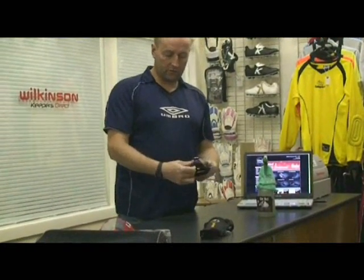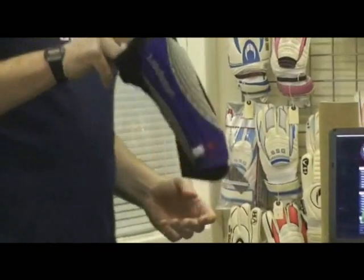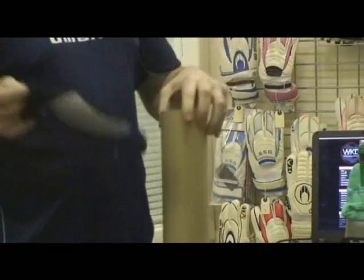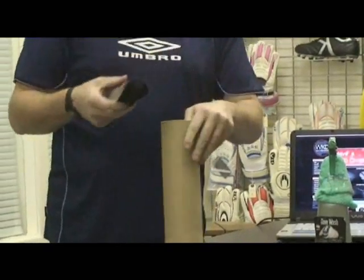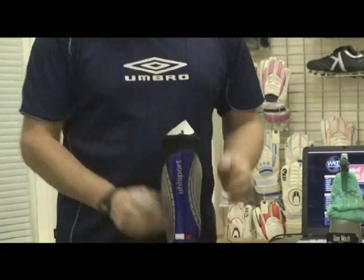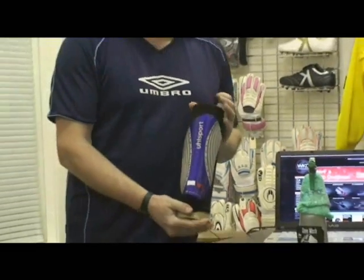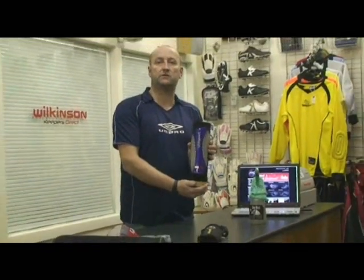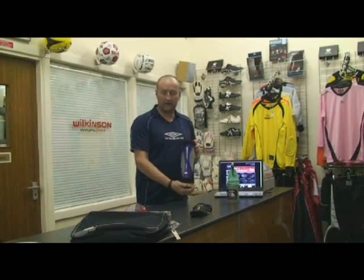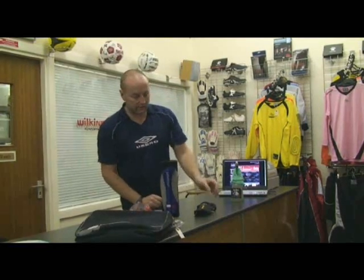Now moving on to the Ulis Sport range of shin pads. The Ulis Sport DIC Viper. This is a new shin pad. I'll just show you this on a cardboard tube to give you some idea how the shin pad actually goes on. This is how it fits over the leg — like a stocking fit. Nice and light. A preferred choice of many keepers that we deal with here at WKD, because this shin pad doesn't move around when the goalkeeper is diving. The sock actually holds it in place on the leg. So that's a great plus for the goalkeeper. That's priced at £20. Another great idea for Christmas.